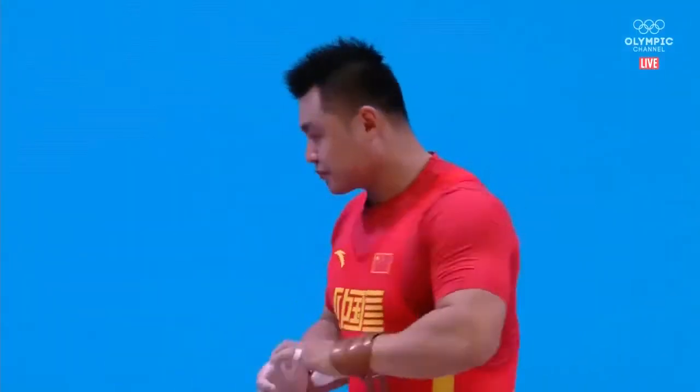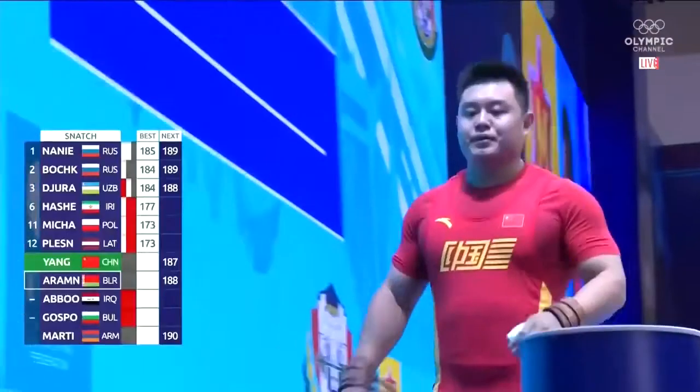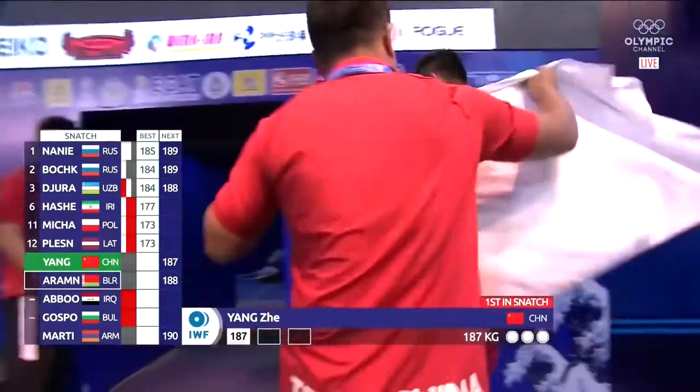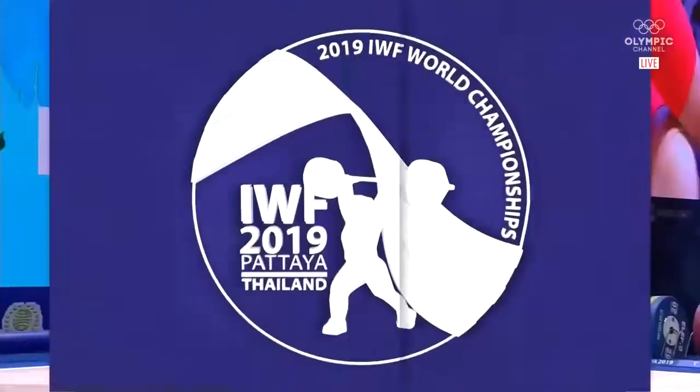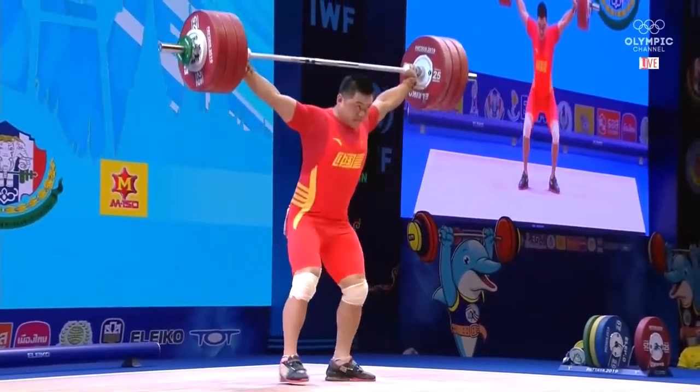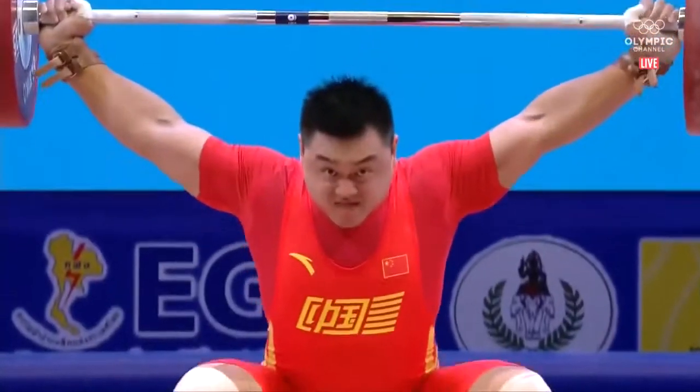Beautiful work. So Yongju on the board here with 187 — very, very strong, easy. Love the bar positioning, the position of the bar relative to his body.